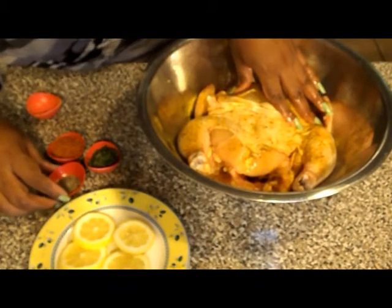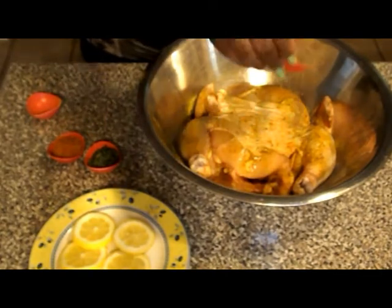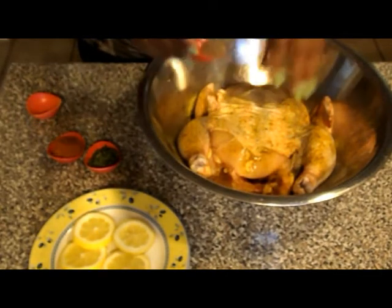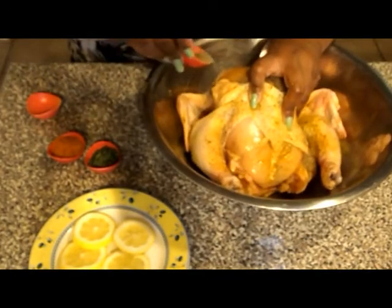Next, I am going to also use a pepper — a little black pepper — same way. Don't forget the wings, the inside of the wings.